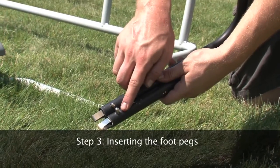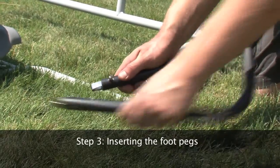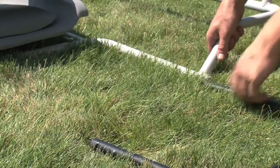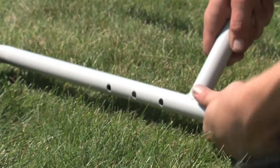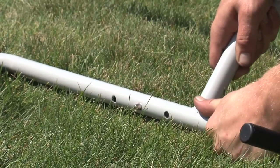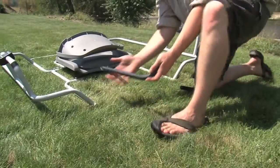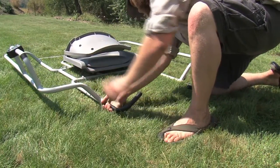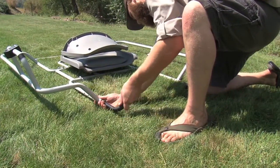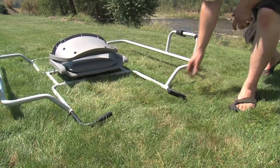Step 3: Inserting the foot pegs. Please note that when the pegs are placed next to each other, they point slightly inwards. Insert the pegs into the holes on the front of the frame. Make sure they are pointed inwards and toed up. A good starting position is the middle hole. You may adjust the length of the pegs at any time.